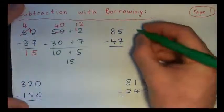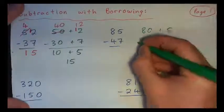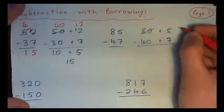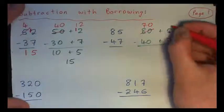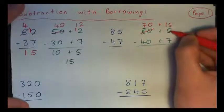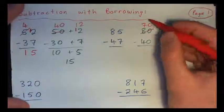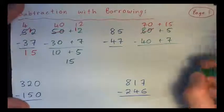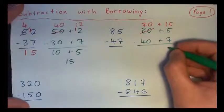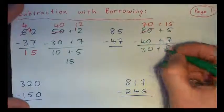So this one: 85 is 80 plus 5, and 47 is 40 plus 7. Again, 5 minus 7 isn't going to work, so we've got to borrow from the 80. Turn that into 70 plus 10 and bring a 10 over here. Now 10 and 5 is 15. So 80 plus 5 is 85, but 70 and 15 is also 85 — I'm breaking 85 into 70 plus 15. What's 15 minus 7? It's 8. And 70 minus 40 is 30. So I have 30 plus 8, which is 38.